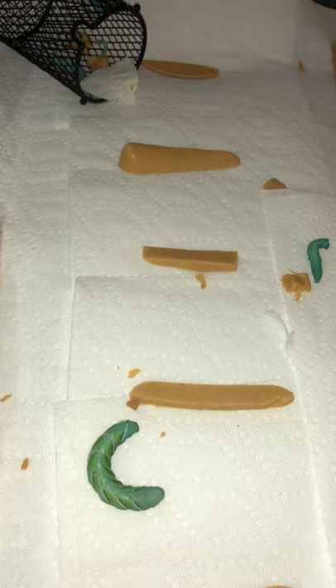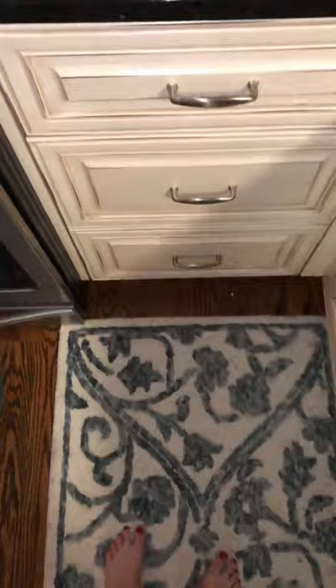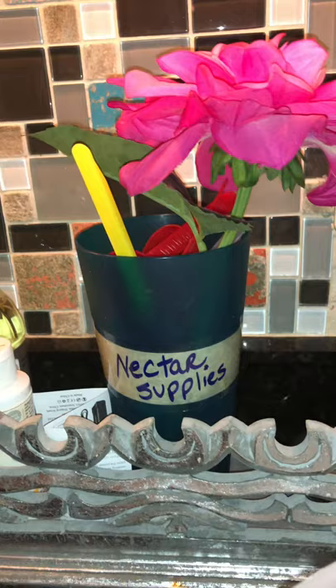I might start doing videos on things you can use around the house to let the eggs grow, since they like to climb. This is just a quick video — I'm going to do a couple more showing different containers you can use to lay the eggs in. Depending on your setup, you can use all kinds of things, and then you just have to worry about humidity and temperature.